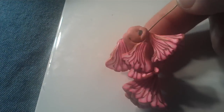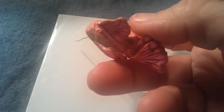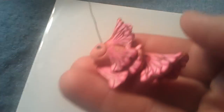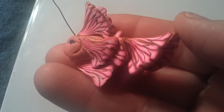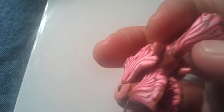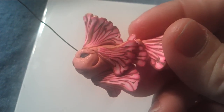The clay was so soft, it was hard to work with because it was just too soft and I didn't stick it in the refrigerator. I wanted to make a charm out of it because I love the way that turned out. I love the Skinner blending that I did. So she's cute, I like her. I shall call her Pinky.